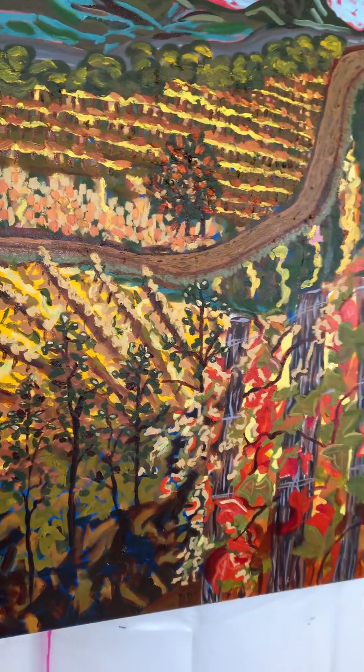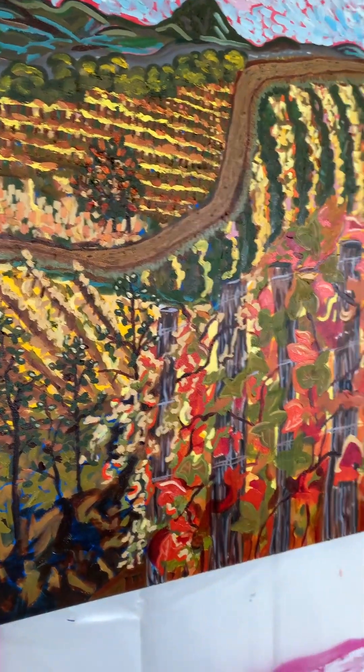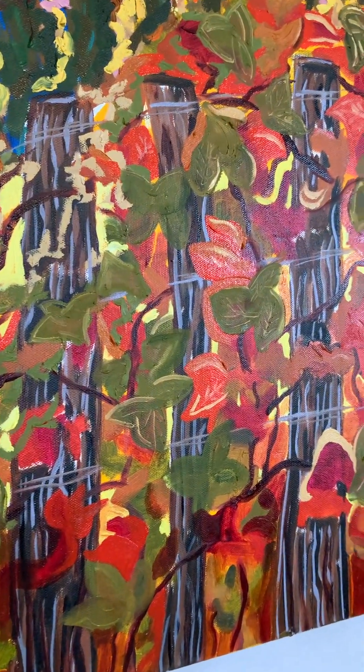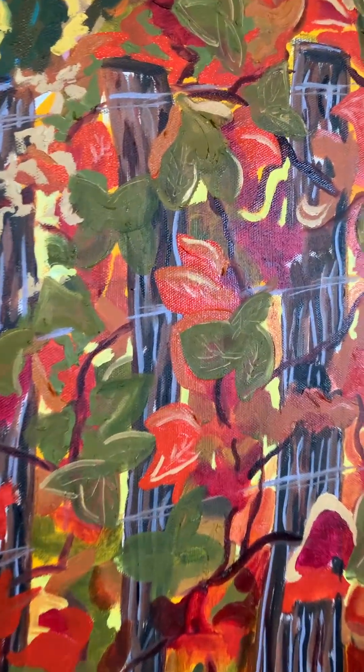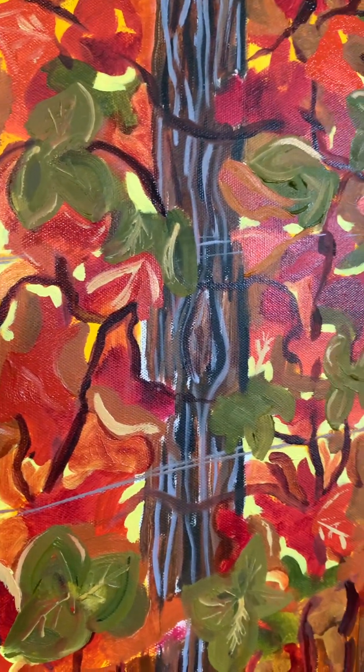However, with oil paintings, the colors stay true to what you see. But they are both living, breathing organisms, which I think is just absolutely fascinating.